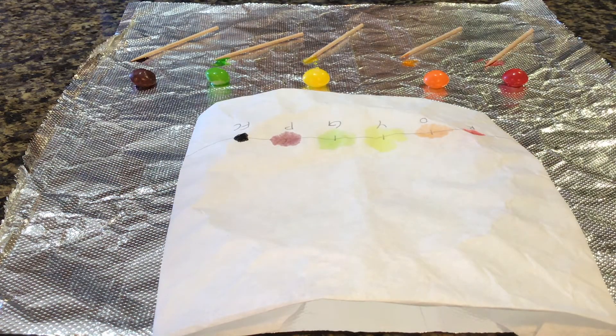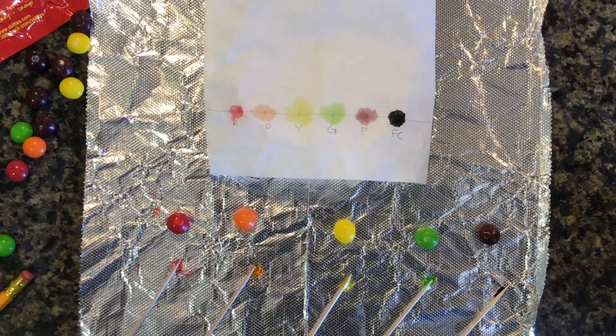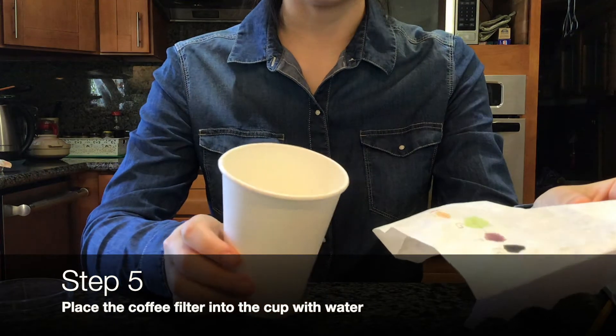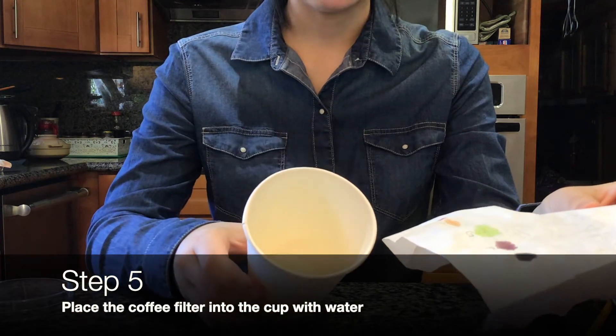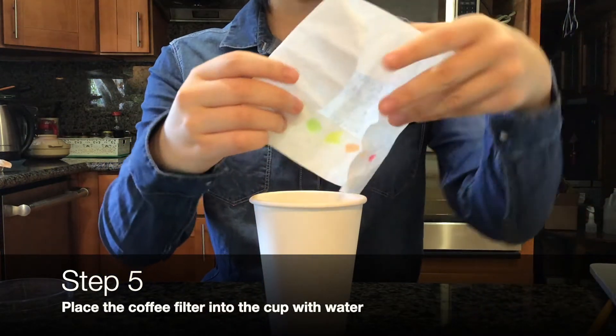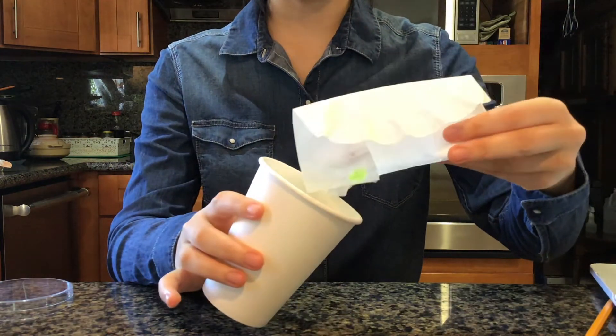I used the color black for this demo. Give it some time to dry. Your coffee filter should look like this in the end. Now that your coffee filter is ready, we'll be placing it inside water in the cup. Make sure that the water is only a thin layer at the bottom of the cup.